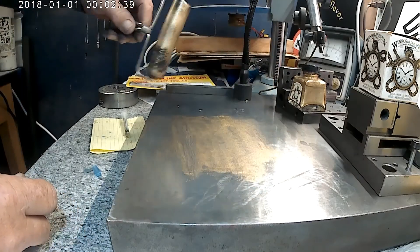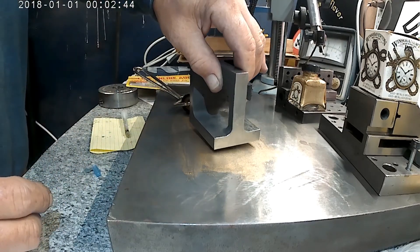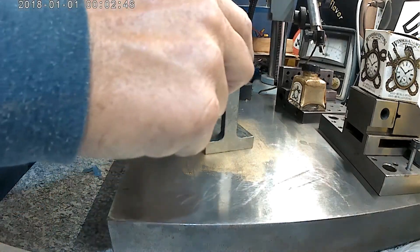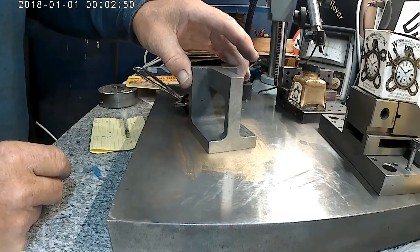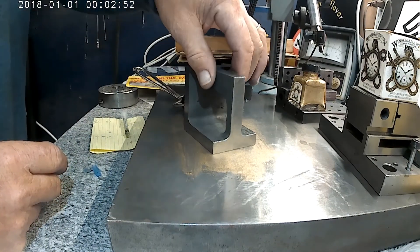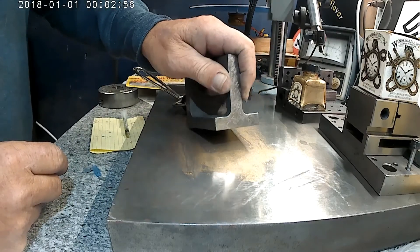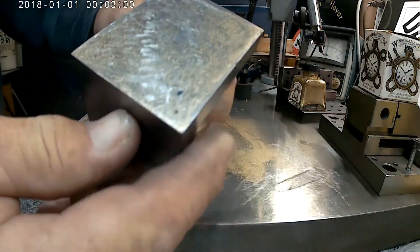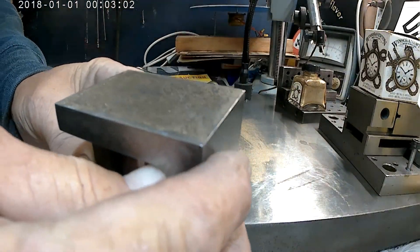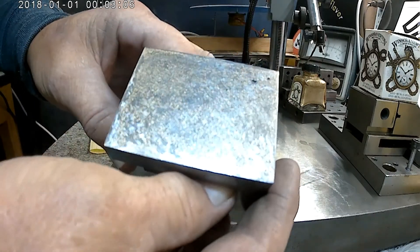Okay, here's my piece. I'm going to put it down, give it a little push this way. Come it off. And I like it.